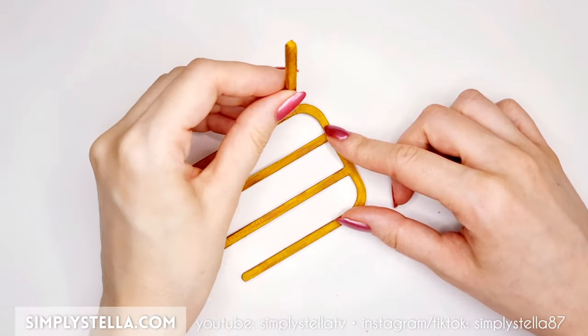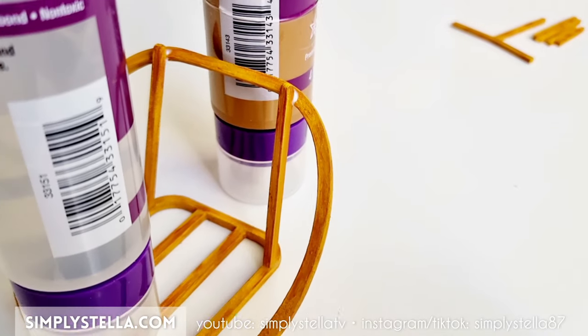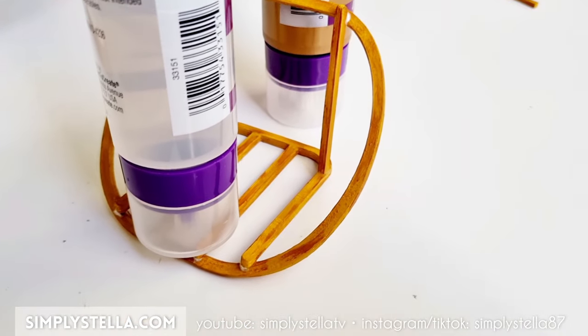Now at this point we should have all these parts ready. Assemble them in this order and if you're working with a slow-drying adhesive like the one I have, I recommend propping the pieces against a support to hold them in place while the glue sets.